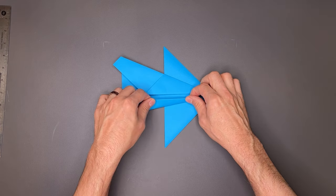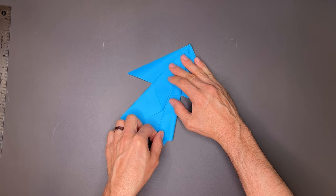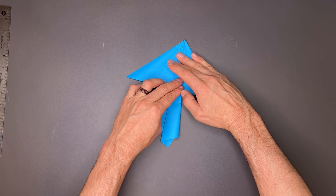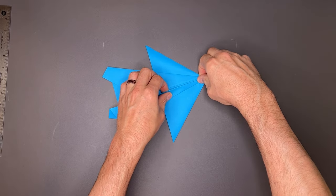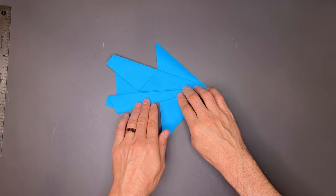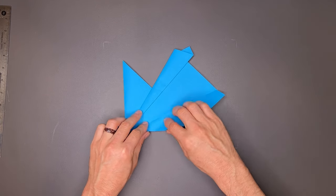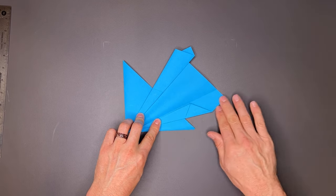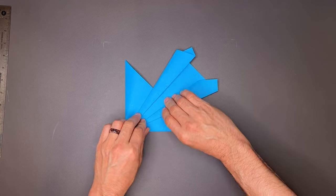Then we'll do it one more time, right to center. I'm going to rotate it so I can see it a little bit better, making sure my edge is just shy of the center line, and I'll crease that through. I'll rotate the paper and do the same thing again. We'll open this up, take this edge to the center crease, then roll it over once, and one more time.